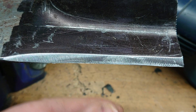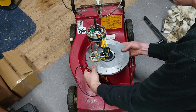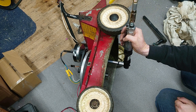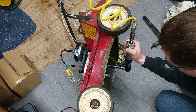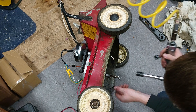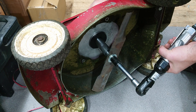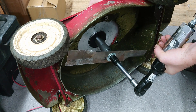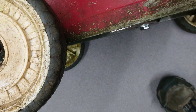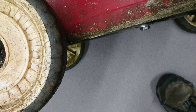Should be sharp enough to cut a few blades of grass. The cutting edges are all pretty much just below the edge of the mower deck, which is about where we want it I think.